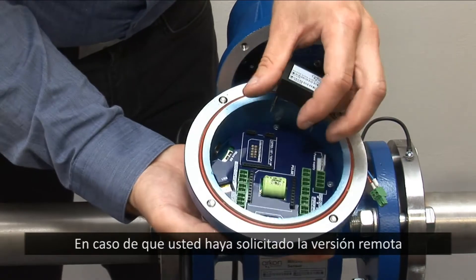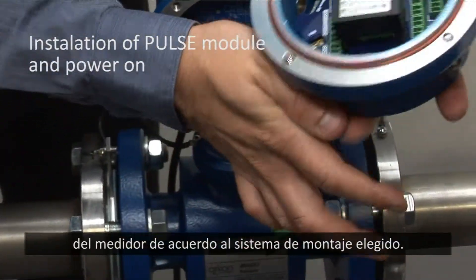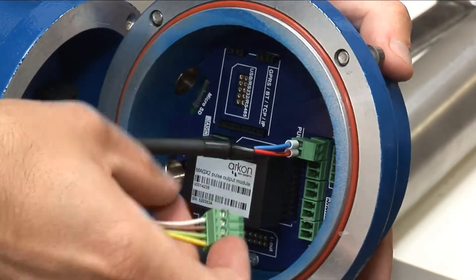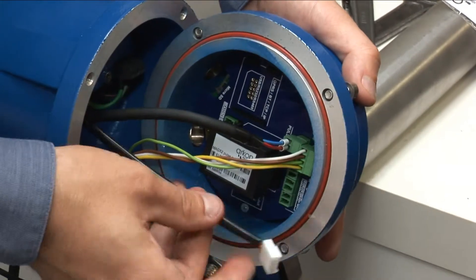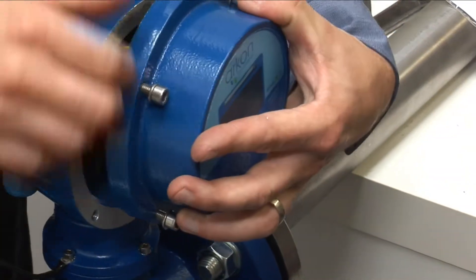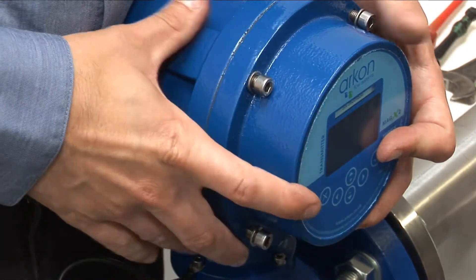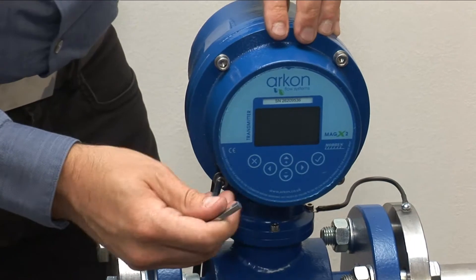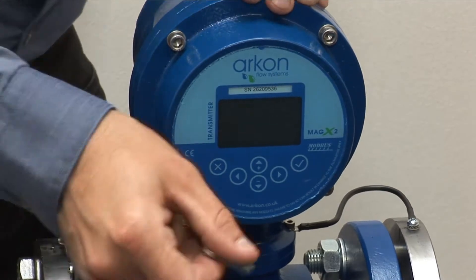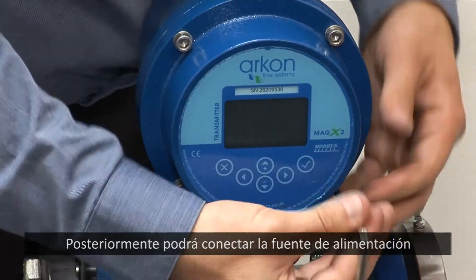In case you have ordered a remote version, you need to mount the meter's head according to the Selecting Mounting System guide. Now you can connect the power supply and start using the meter.